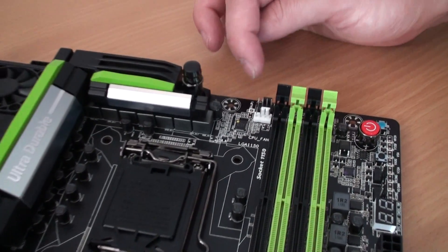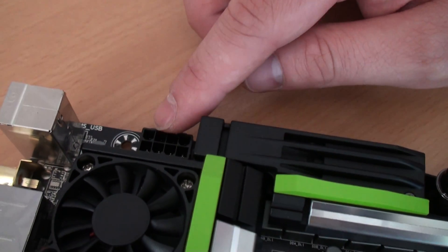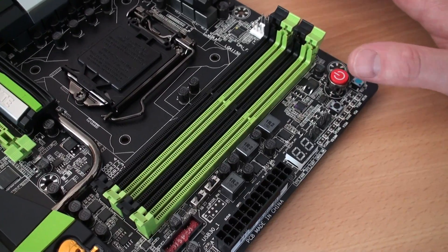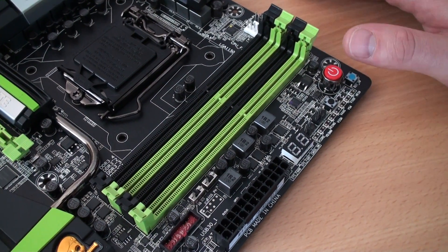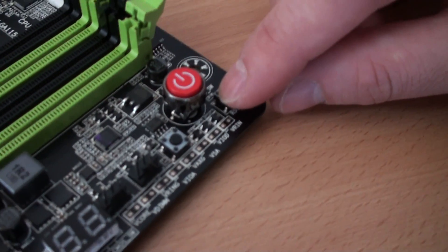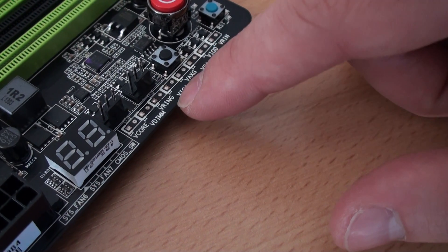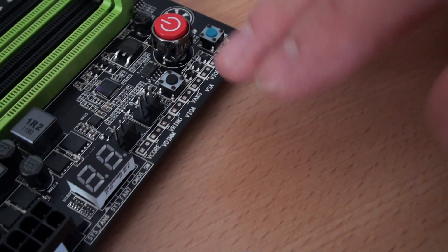We've got a 4-pin CPU fan header and a 4-pin CPU optional fan header up here. Power-wise, there's a single 8-pin CPU power connector to provide the best possible power delivery, especially when overclocking. Looking at the memory, we've got four slots in total — I'm guessing it will accept up to 32GB, most likely supporting 2133, 2400, and 2666MHz via XMP. Over here we have a few buttons: a reset switch, a big red power button, another button likely for clearing the CMOS, and voltage measurement points — V-core, V-DIMM, V-ring, VIOA, VAXG, VSA, VIOD, and VRIN.